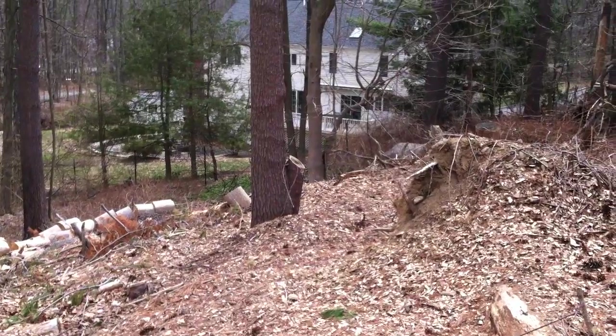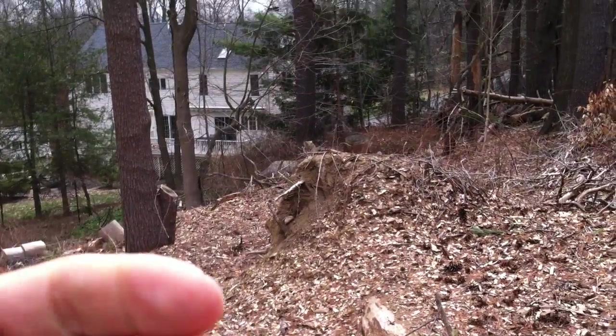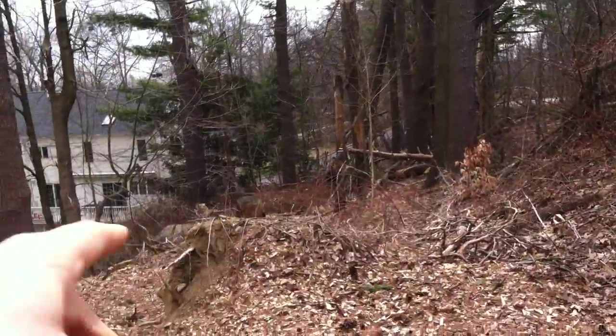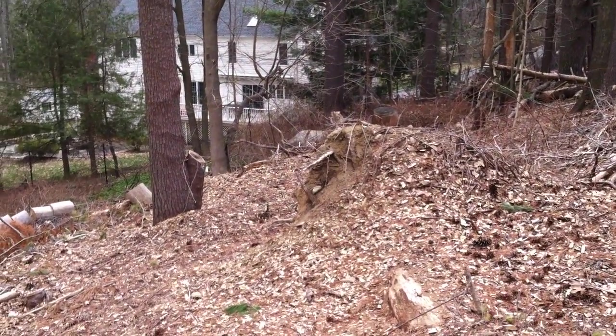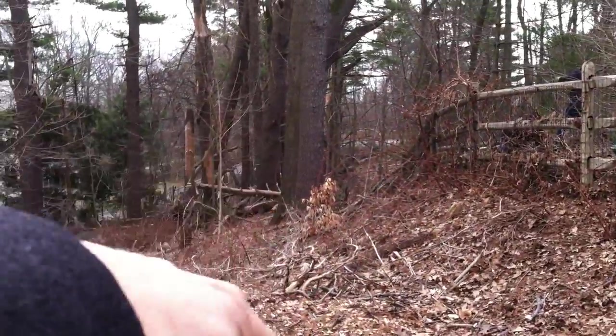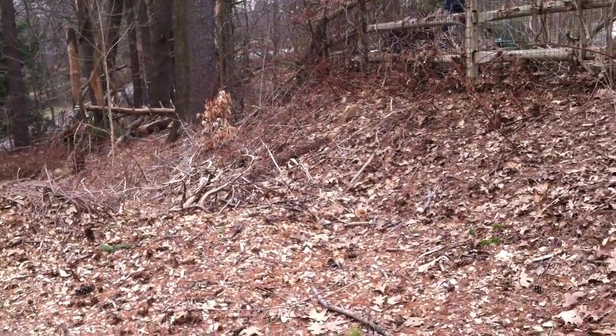A lot of these wood chips — rather than hauling them off the property, we could actually fill this void right here. We could push those over. It'll save some costs rather than having to move them off the property. Just let them naturally biodecay over here on the hill.